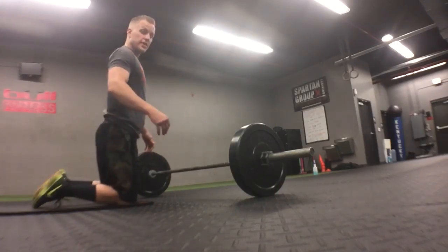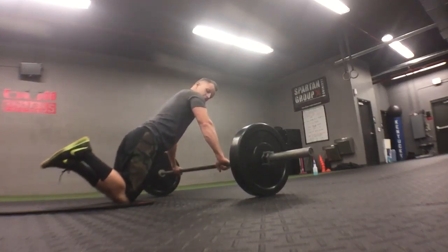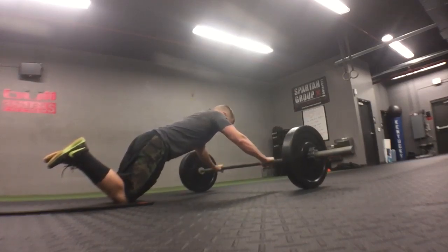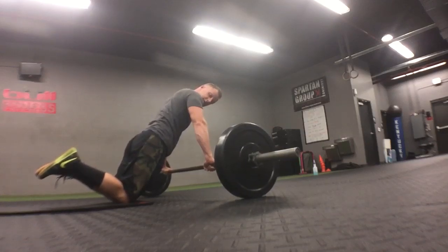You want to start on your knees. I like to go a little bit wider than shoulder width with my hand grip. I drop my hips and try to keep my body in a straight line from my knees to my shoulders. I roll out and back in, trying to keep those hips down the whole time.